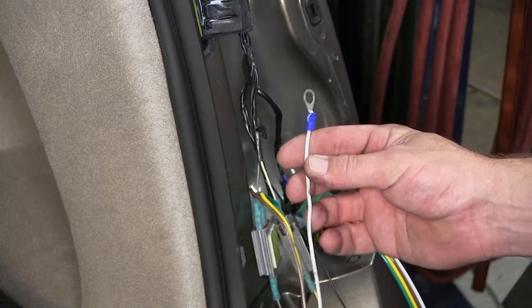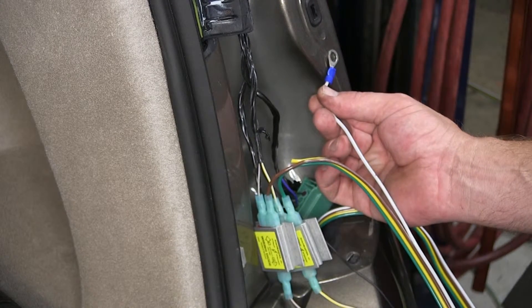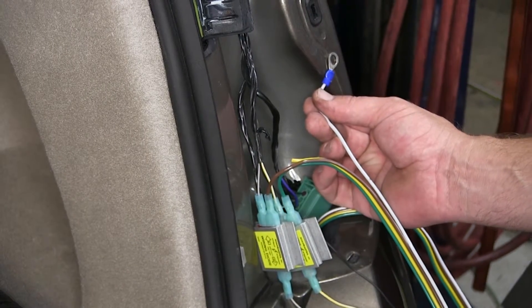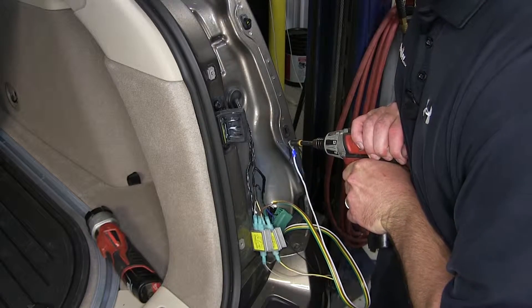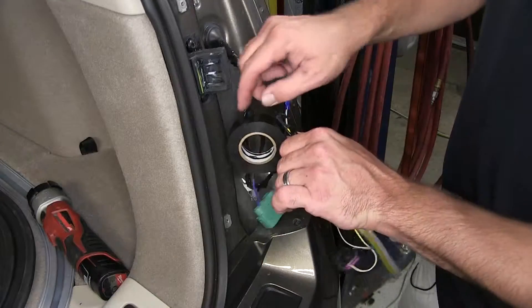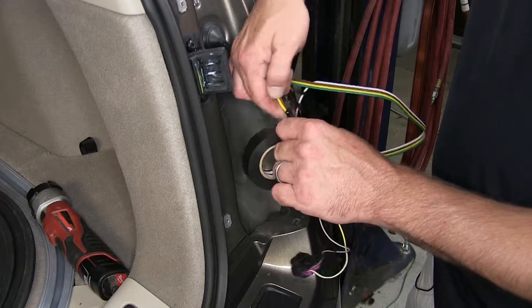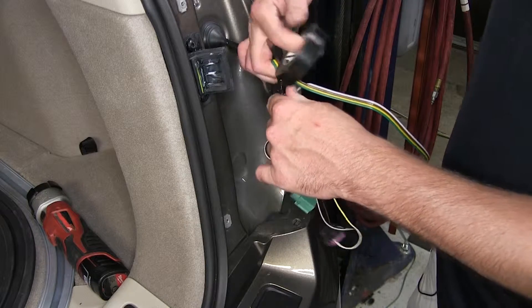Now the ground circuit will get routed to the body of the vehicle, and we'll use a self-tapping screw to secure it. Note: when finding a ground location, look for an area where the sheet metal doubles up for a more secure ground. Now with all our connections made, we can go ahead and wrap up our connection points with some black electrical tape to help keep them clean from dirt, dust, debris, and moisture, and bundle up our wires.